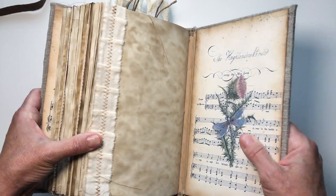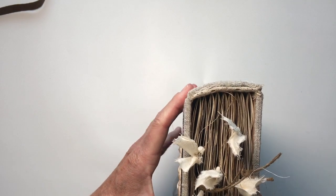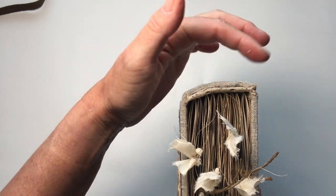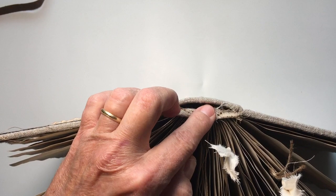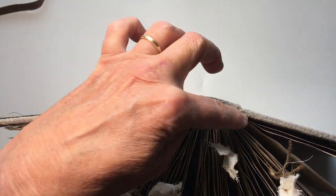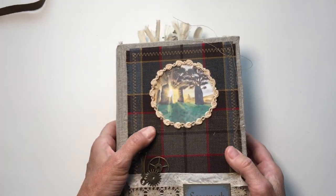Let me show you what I mean by a hollow-back binding. A lot of times you'll have a book and it's glued to the spine or sewn through the spine. When I do a hollow-back binding, you can see it goes down in there and releases, so that when you open the book everything is lying flat. You don't have pages trying to go down into the curve of the spine.